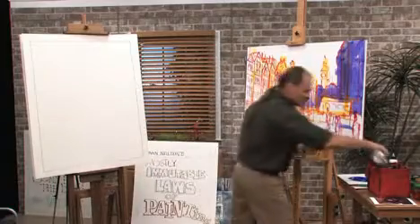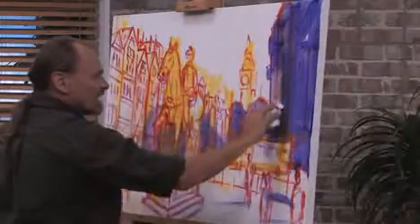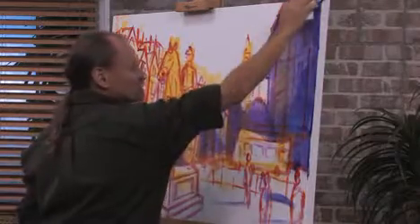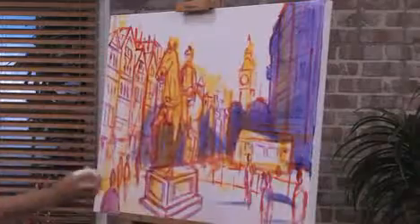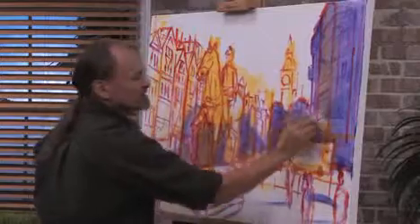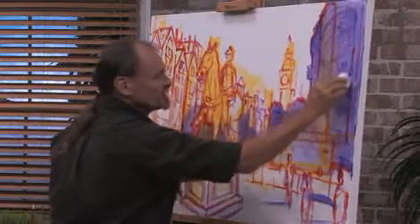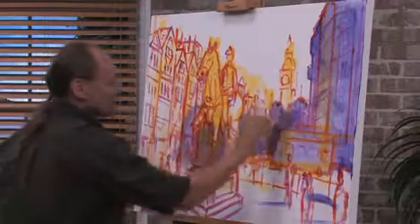It's important to understand that taking paint off the canvas is not erasing. The word erasing usually has the connotation of, oops, I made a mistake and now I've got to fix it. Well, I may have made a mistake, but if you think of this step of the process as correcting a mistake, then you're thinking the wrong way. I'm not erasing or correcting a mistake — I'm simply now painting with a paper towel or painting with a rag.